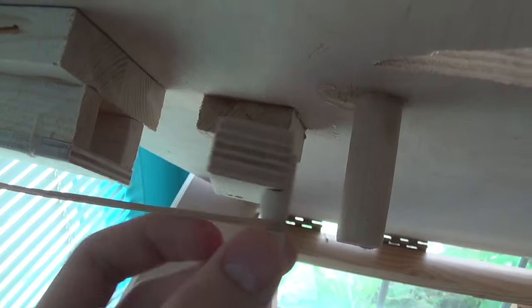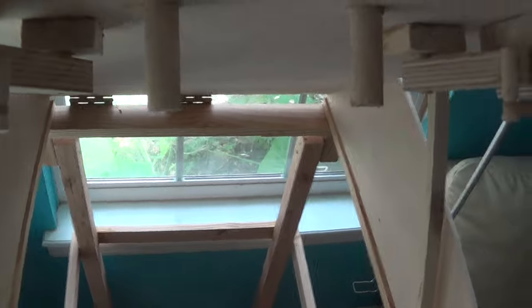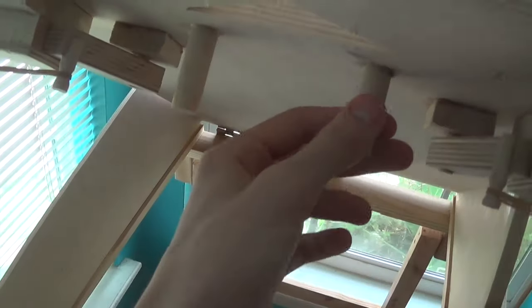Under here we have these — I call these the cylinders. The stick goes in here, pushes this thing out. It's like a cam, and it pushes the flipper just like that. Pretty simple design, but it took a while to make so you had to get everything working right.